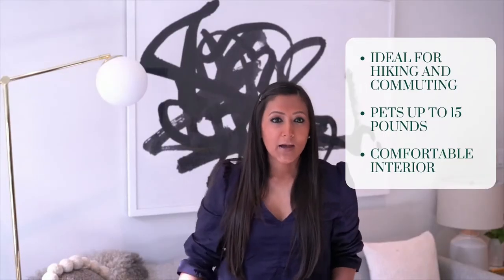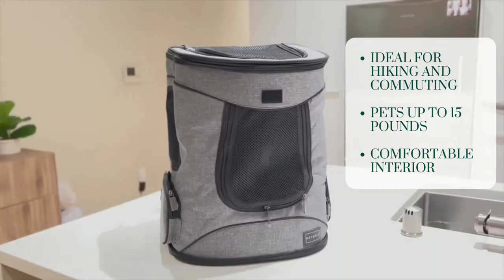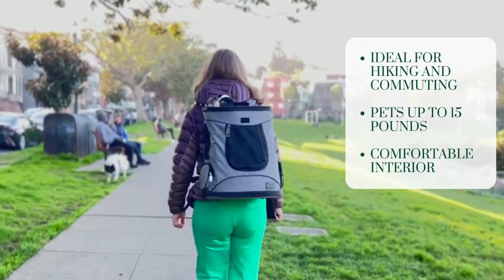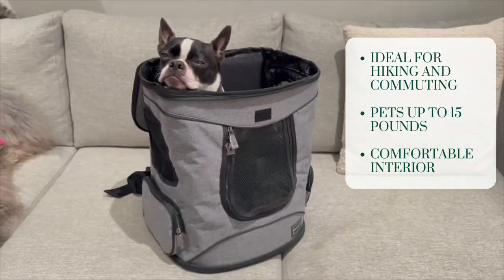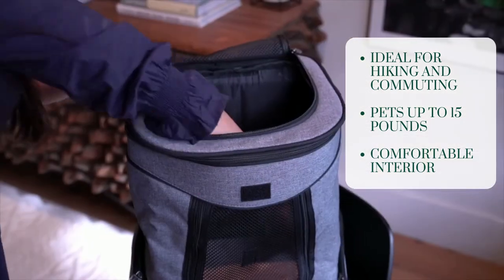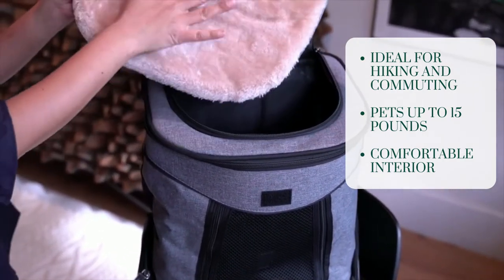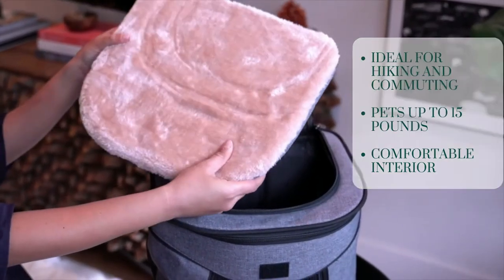Another dog carrier backpack is the PetsFit Comfort dog carrier backpack, which has a generous amount of windows. This backpack is ideal for hiking and commuting and can fit pets up to 15 pounds comfortably, with enough room for your dog to stand up and move around. One of my favorite features is the removable bottom that's really soft for your dog to sit on and also makes it very easy to clean.